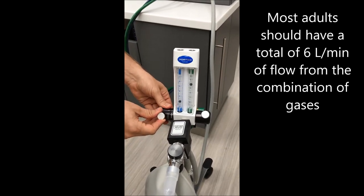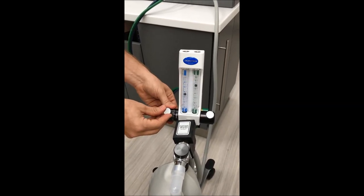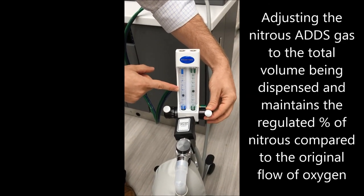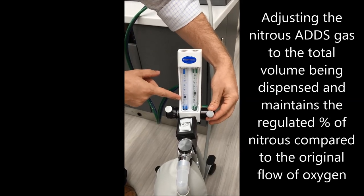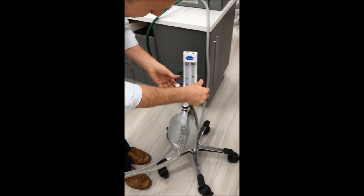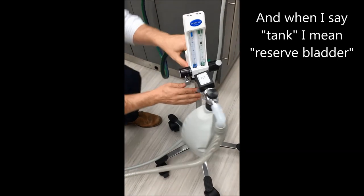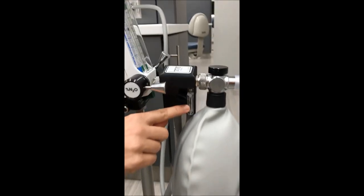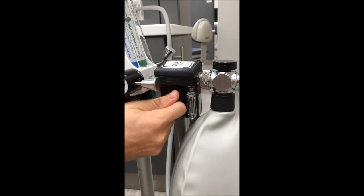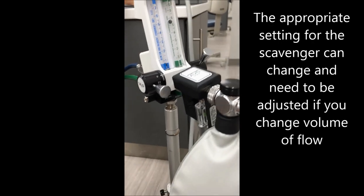Adjusting the nitrous side will change the percent of nitrous but will not change the flow. Once you decide on your percent — say we're at forty percent — the total flow would be at ten liters. We bring that down: say we want to be at about six liters total, so two and a half plus three and a half equals six liters. That way we're not wasting oxygen or nitrous. The tank is full right here. For the scavenger, make sure that little ball is in the green zone — not too high — so it's optimized for scavenging all the extra gas.